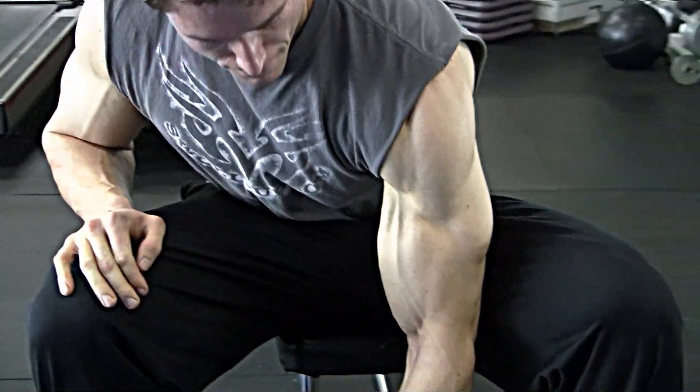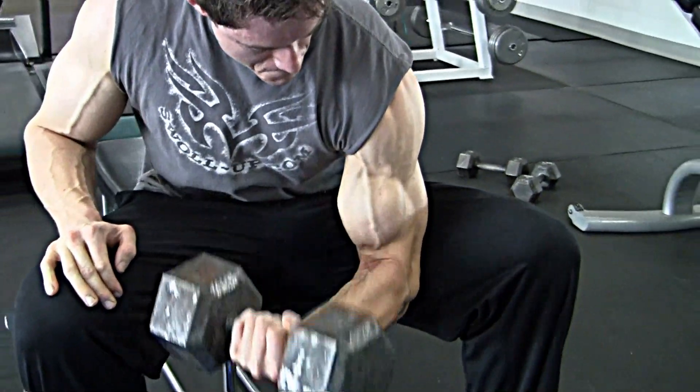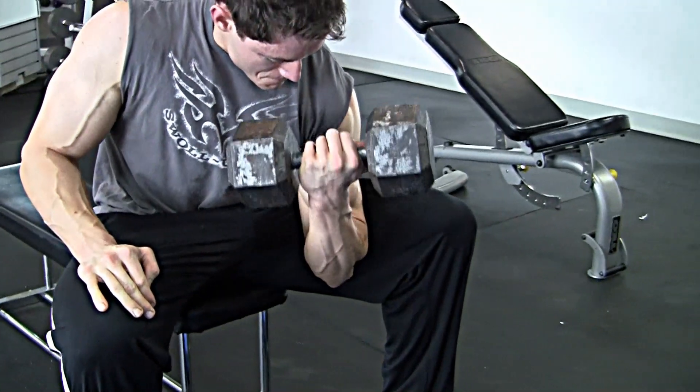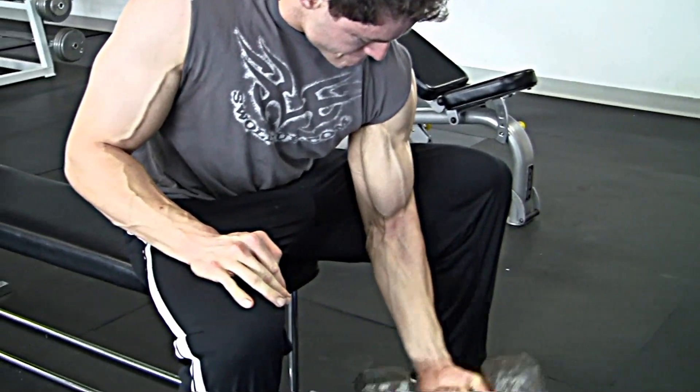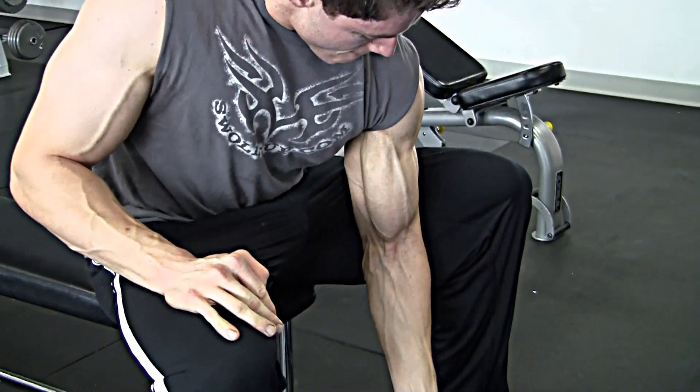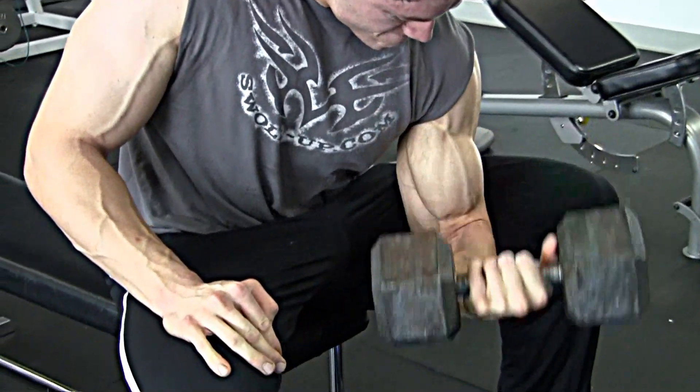Always go to failure on every set. You have to take the muscle to where it's never been before, even pre-contest. Pre-contest, your supplements should be where they need to be to recover and still grow.